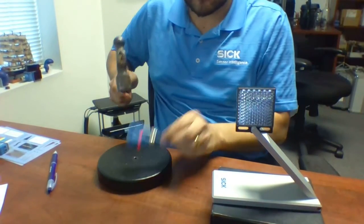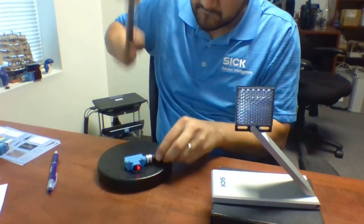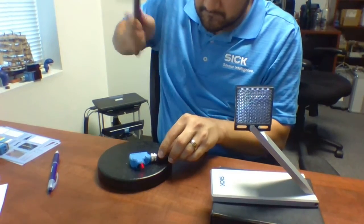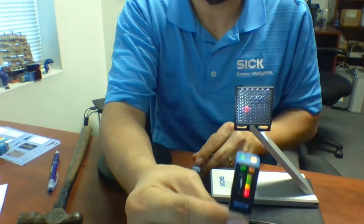I am going to hit it a few times. As you can see, the sensor is working. I am going to hit it a few times with a hammer. And, as you can see, the sensor is still working.